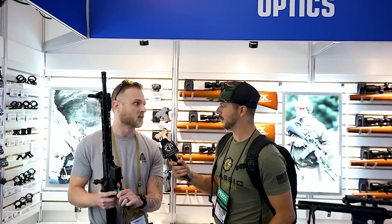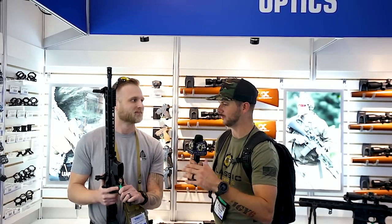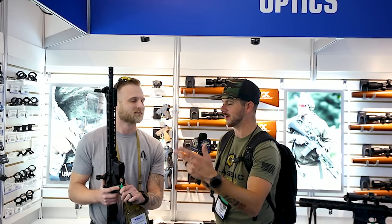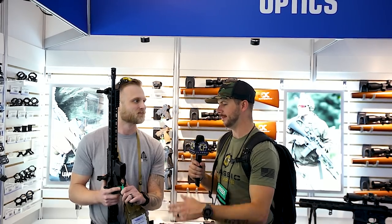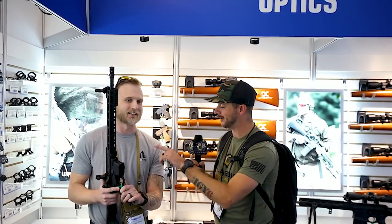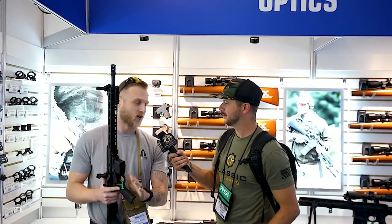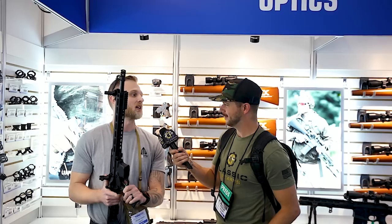I'm pretty excited for that. Everyone's talking about AMB — the intuitive controls of a good ambidextrous design just make sense for shooters and make reloads easier, plus clearing a gun more safely. My next question was going to be about an AMB bolt catch release — and yes, there absolutely is a model coming, and hopefully we'll have it ready for you by SHOT Show.